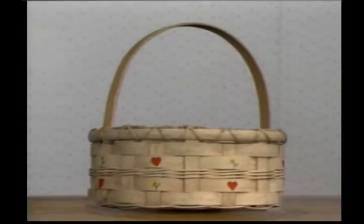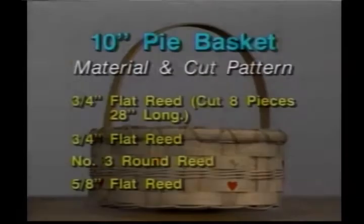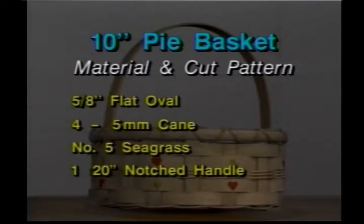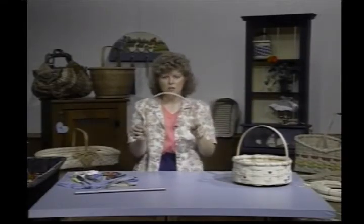Getting into our pie basket now — the cut material and the pattern that you'll need. You need three-quarter inch flat; you'll need to cut eight pieces that are 28 inches long. You'll need three-quarter inch flat for your weavers, number three round reed, five-eighths inch flat for weavers also, five-eighths inch flat oval, four to five millimeter cane, some number five seagrass, and a 120-inch notched handle. Remember, the notches are down here and you measure it this way.